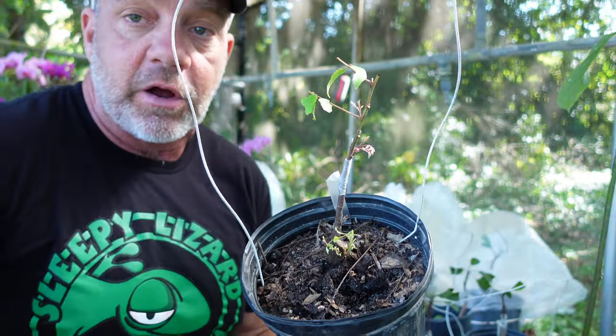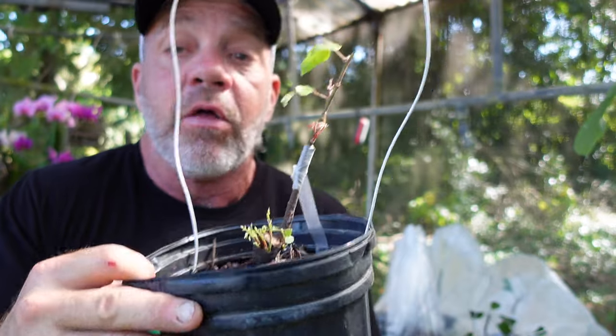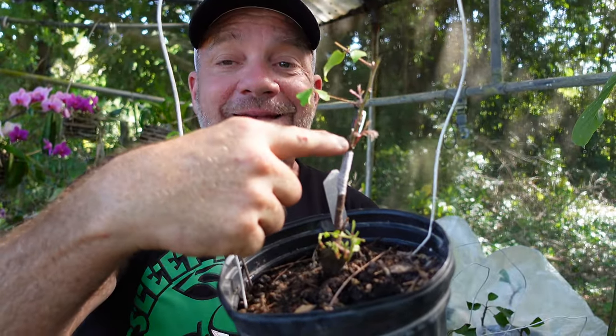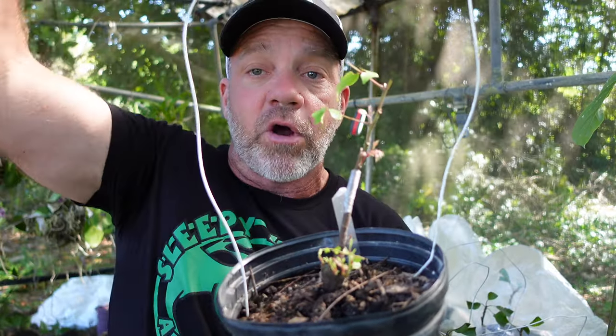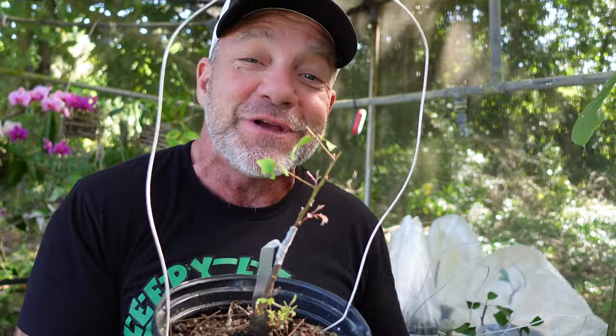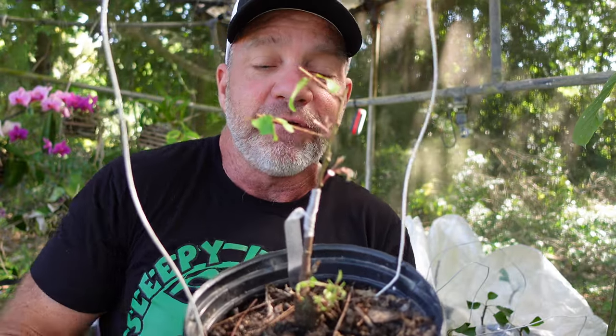We don't want to let this seedling grow to maturity because number one it'll take too long to produce fruit, and number two we don't know what kind of fruit we're going to get — what the quality of that fruit is going to be. Now this tree will stop growing from here up, and this cutting will continue to grow. This cutting will grow into an exact genetic replica of the tree we were just standing in front of — the tree that gives me those big juicy sweet star fruit.